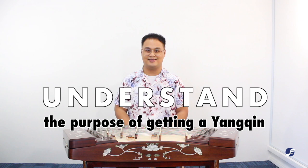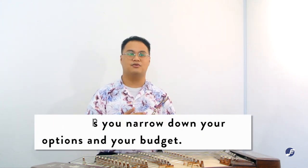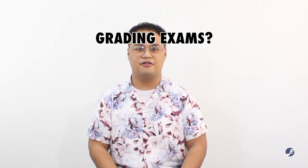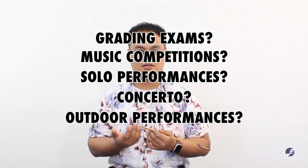The second tip is to understand the purpose of getting a Yang Qing. Knowing what purpose it will serve helps you narrow down your options and get a better idea of pricing. Here are a few reasons you might want a Yang Qing: Will you be using it for grading exams? Are you using it for competitions, solo performances, concertos, or outdoor performances? Or is it just for recreational purposes? Here at Eastern Music we'll try our best to help you find the right Yang Qing for you.